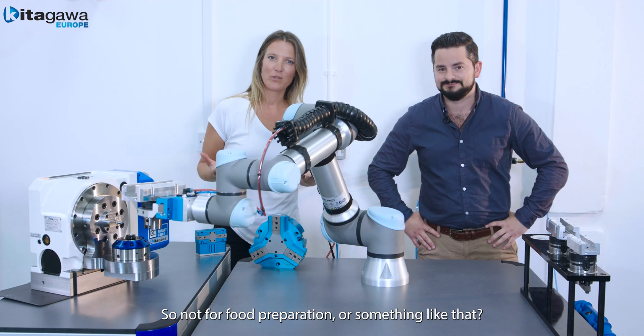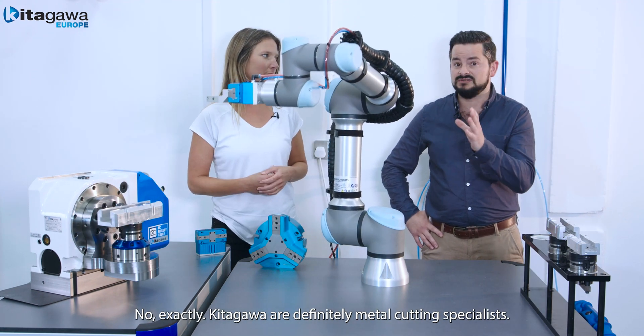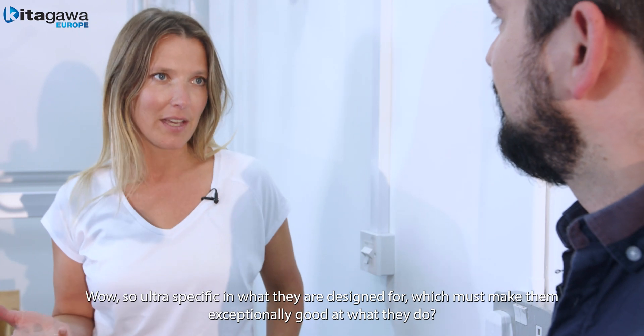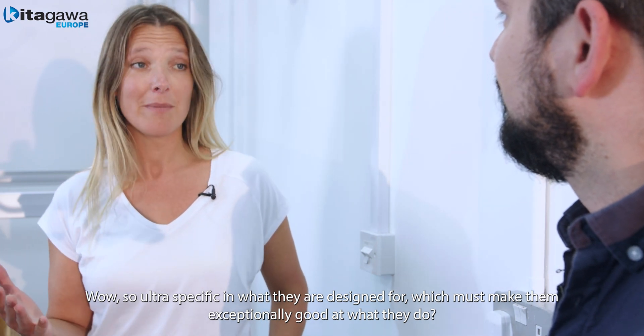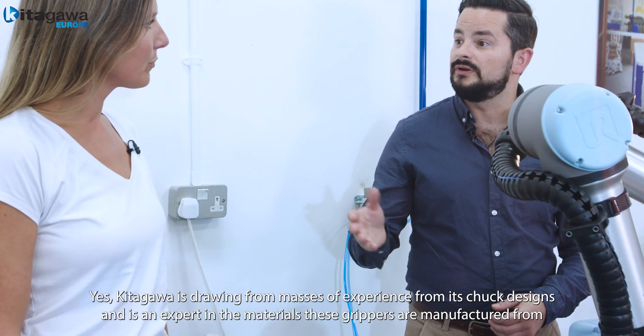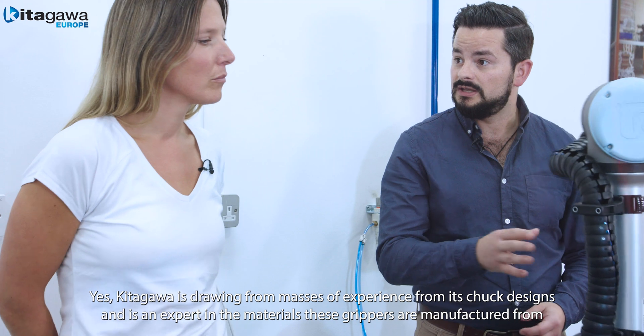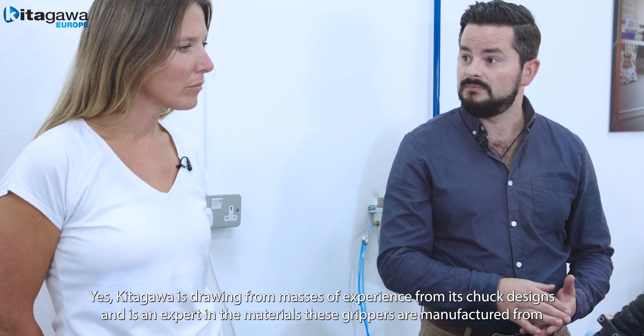So not for food preparation or something like that? No, exactly. Kitigawa are definitely metal cutting specialists. So ultra specific in what they're designed for, which must make them exceptionally good at what they do. Yes, Kitigawa is drawing from masses of experience with its chuck design and is also an expert in the material that these grippers are manufactured from.